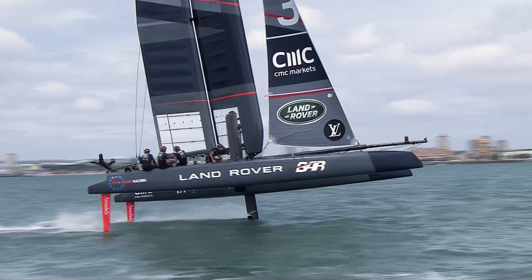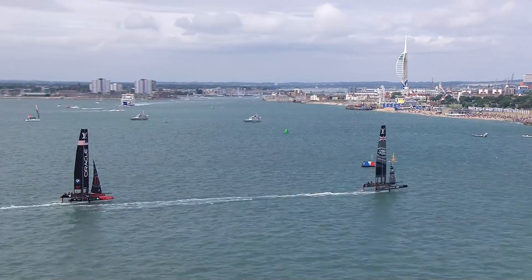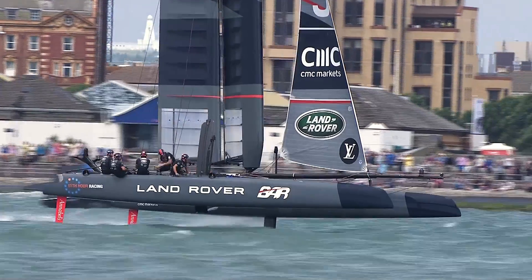So as the boat goes along, you increase the angle of attack, and as the angle of attack increases it lifts the boat out of the water — if you're going fast enough.